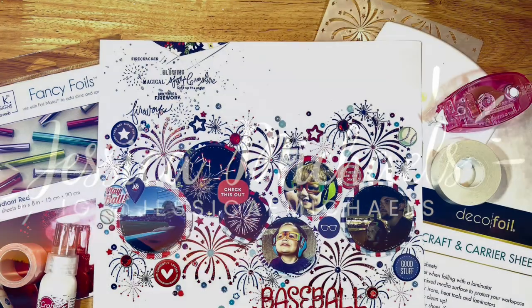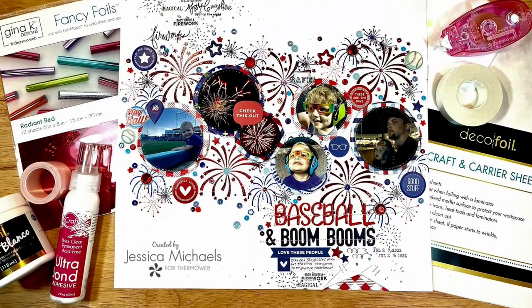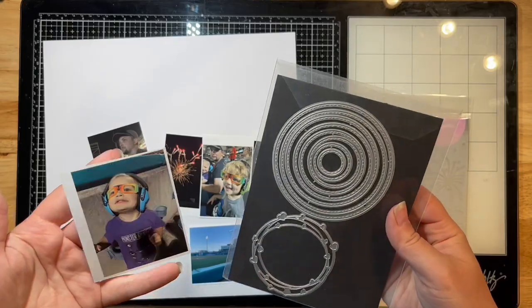Hey everyone, it's Jessica with another layout for the Thermal Web design team. Today I have a very patriotic layout featuring baseball and a game that we went to.